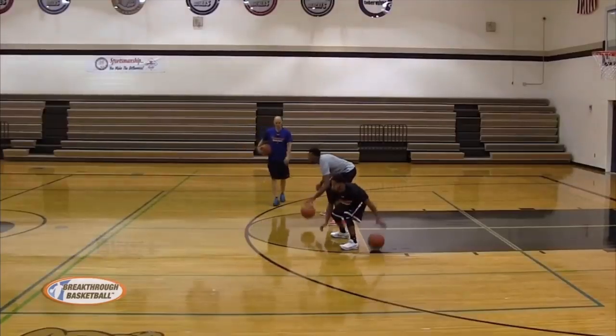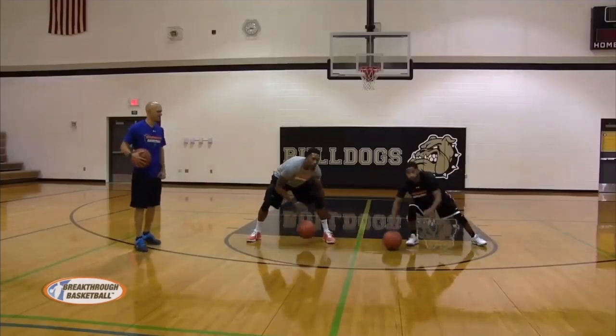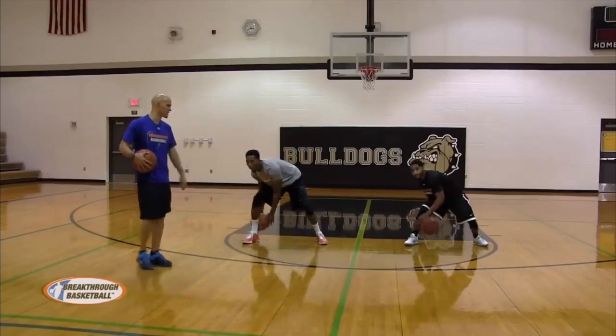Figure eight. Quick dribbles, low to the ground, head up, back up on balance. Make sure to pound the ground. He loses it, comes right back, starts right over.